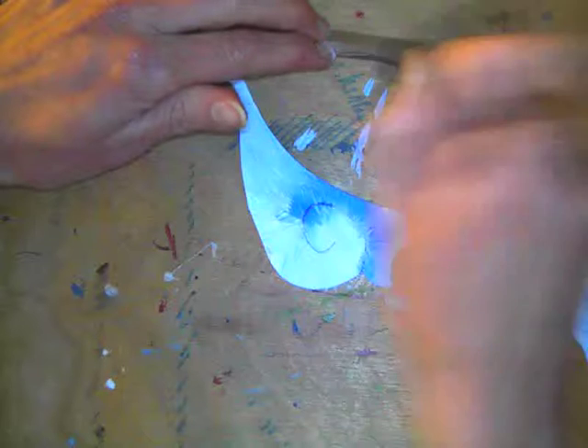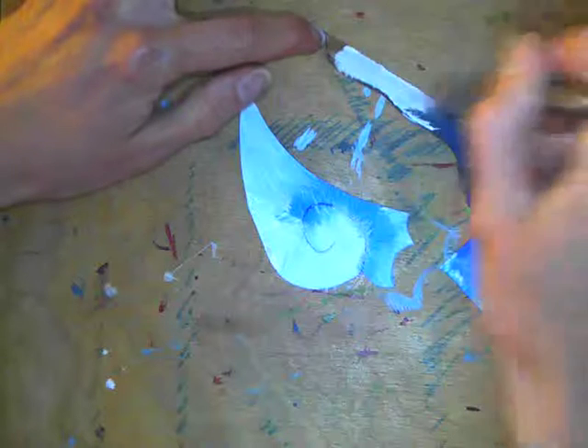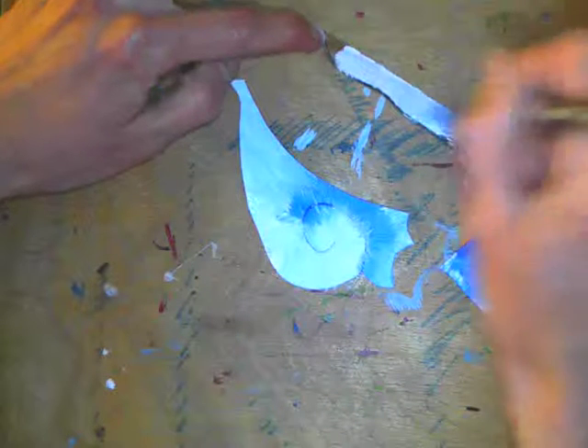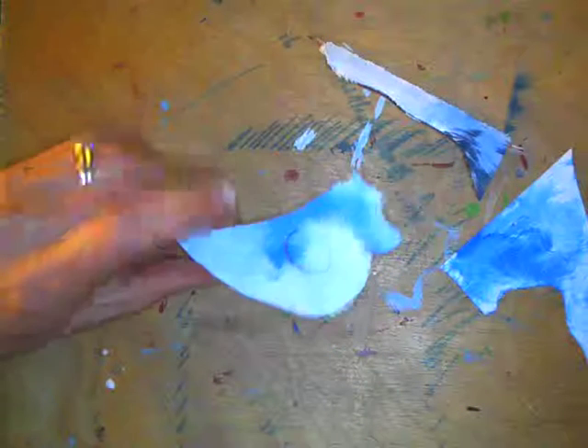You have a darker background, so that same blue might look a little different on cardboard than it will on the mat board. Add a little white. Once it's all dry, flip it over, do the back side — and that's how you paint your shapes.